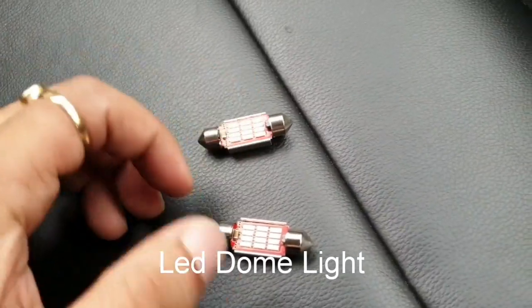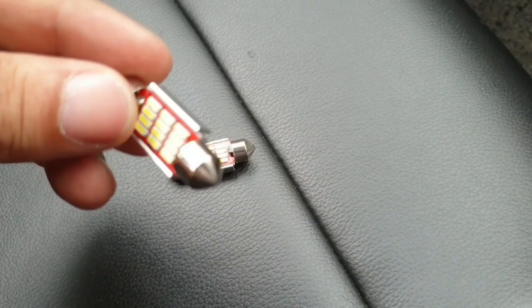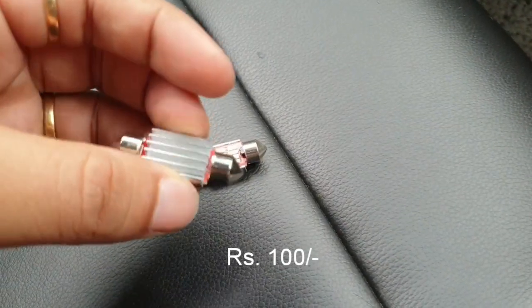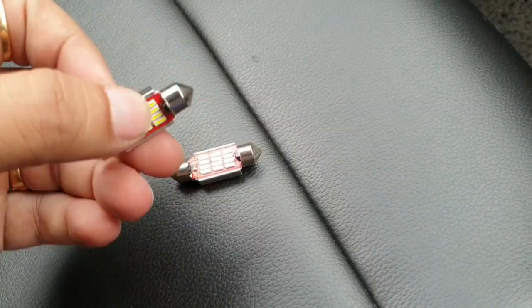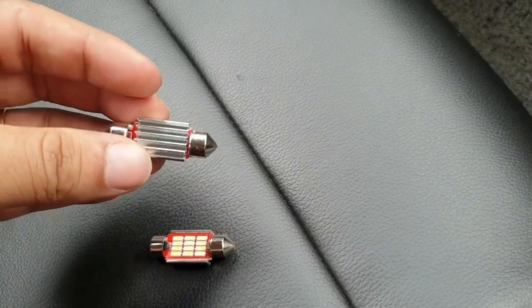What's up YouTube, today I'll be installing LED dome lights in my car. I bought them for 100 rupees. These are pure white LEDs, 6000 Kelvin, and they also have a heat sink at the rear.